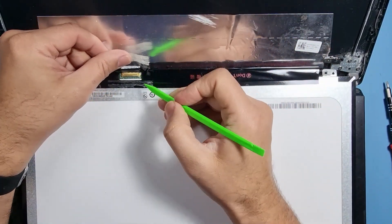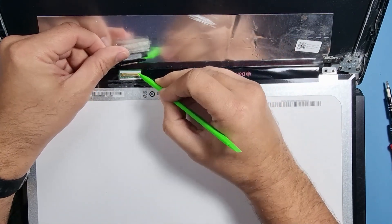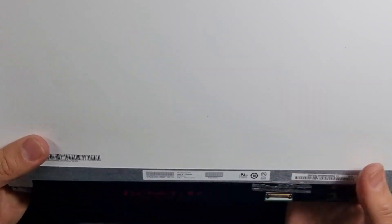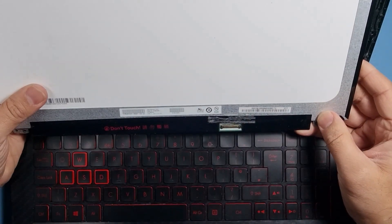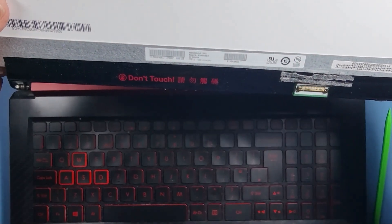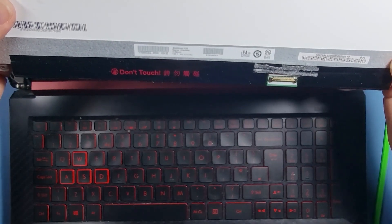What you need to do is get on the edge of the connector and push away, and that will come away. The screen we need to order for this one is an Optronics B156HAN06.1.